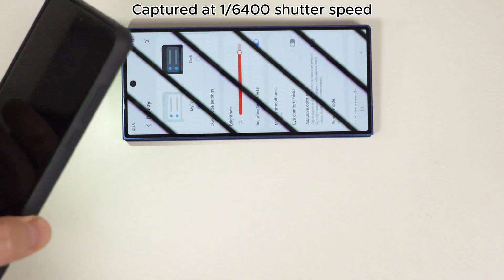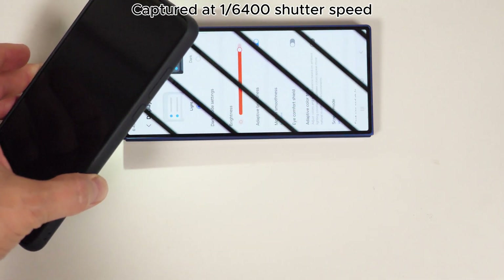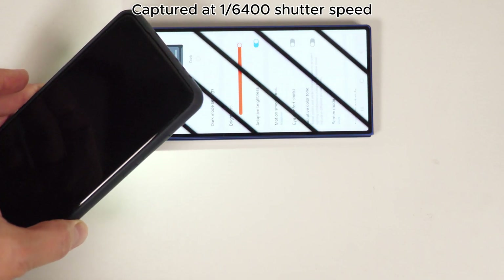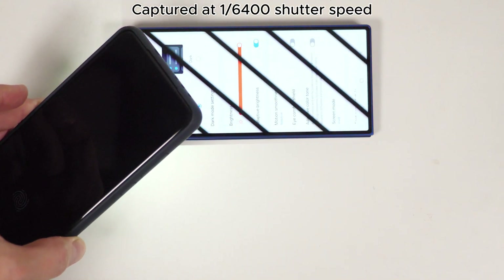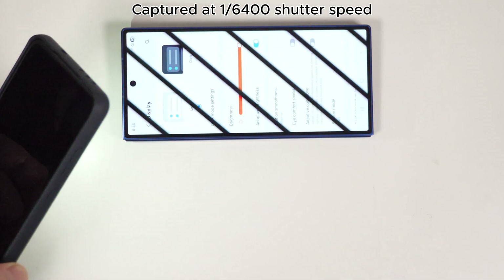Neither display stops using PWM dimming when in sunlight either, as exhibited by me holding up a torch to the screen. With adaptive brightness enabled, you can see the display getting closer to its true peak brightness, but never actually reaching it since it continually uses PWM dimming.